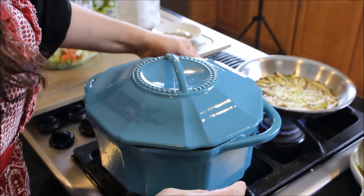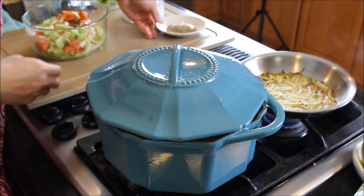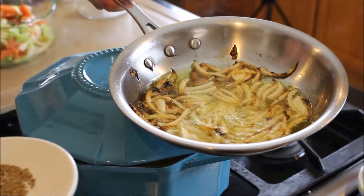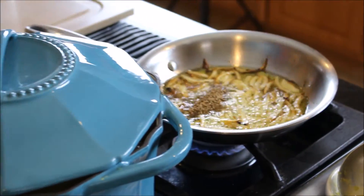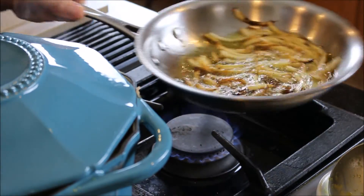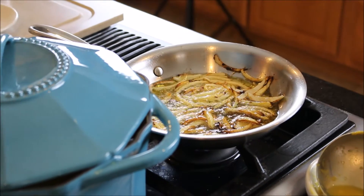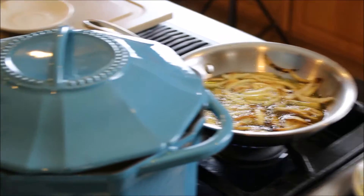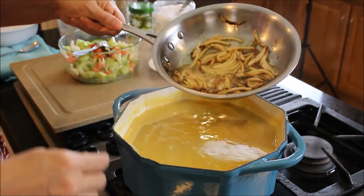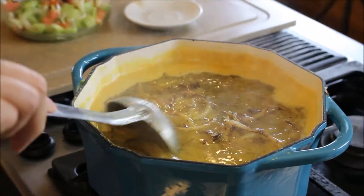When the onions have reached this golden color, reduce the heat and turn off the soup. Add the cumin seeds and let them cook for about 30 seconds to a minute — they're going to get toasty and extra flavorful. Once that's done, carefully make sure your heat is off, then add this tarka to your lentil soup. You should hear the sizzle — that's important. Give it a nice big stir.